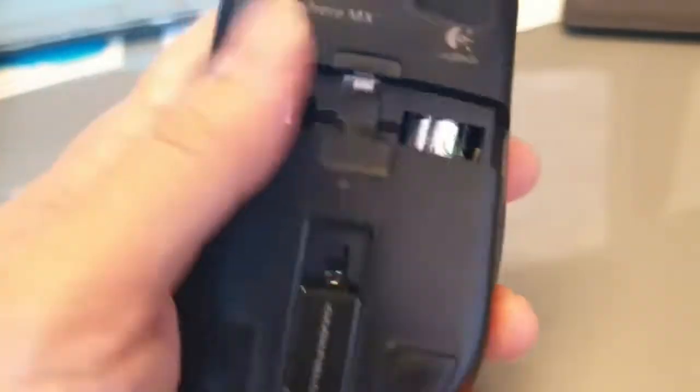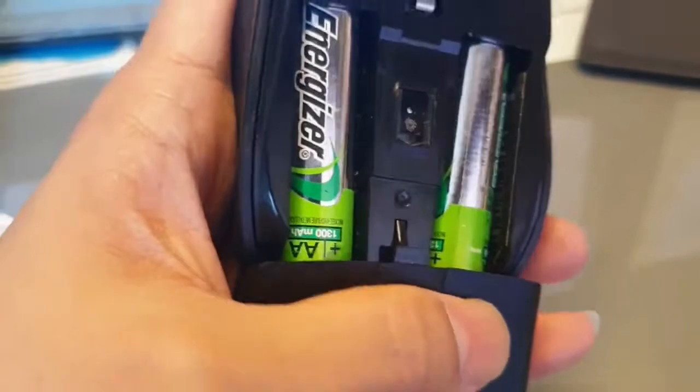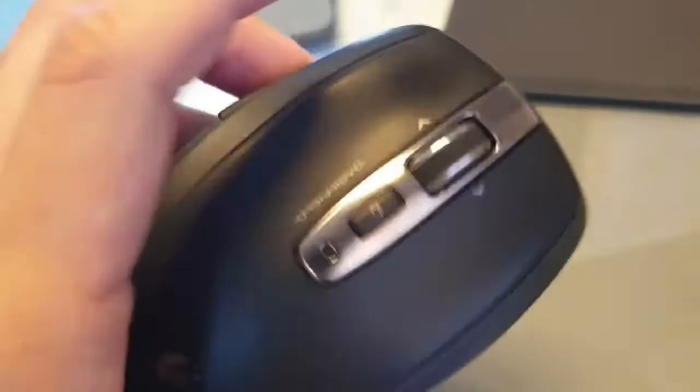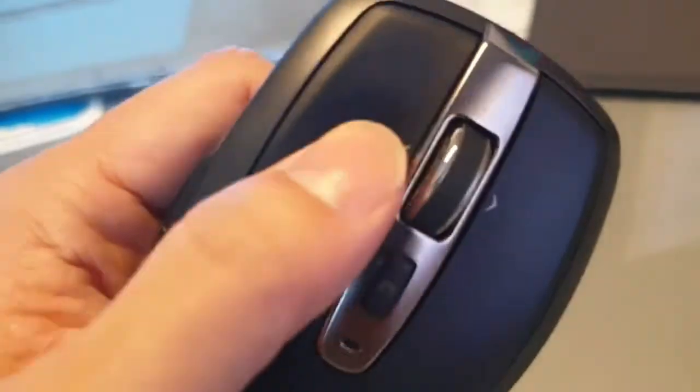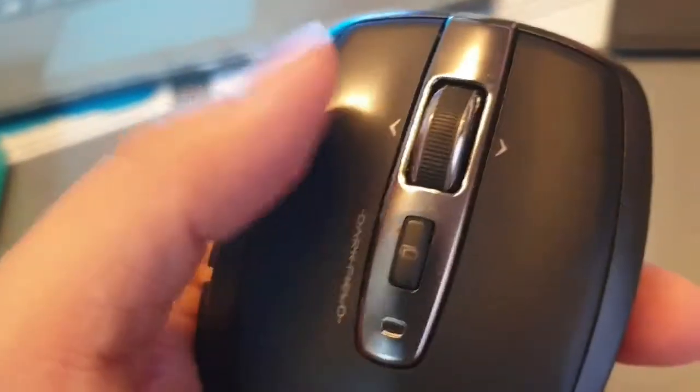The first-generation MX Anywhere requires double-A batteries, and over time the left click usually stops functioning properly. I wouldn't recommend buying it because if you use the left click a lot — for trading or gaming — it's not going to last.